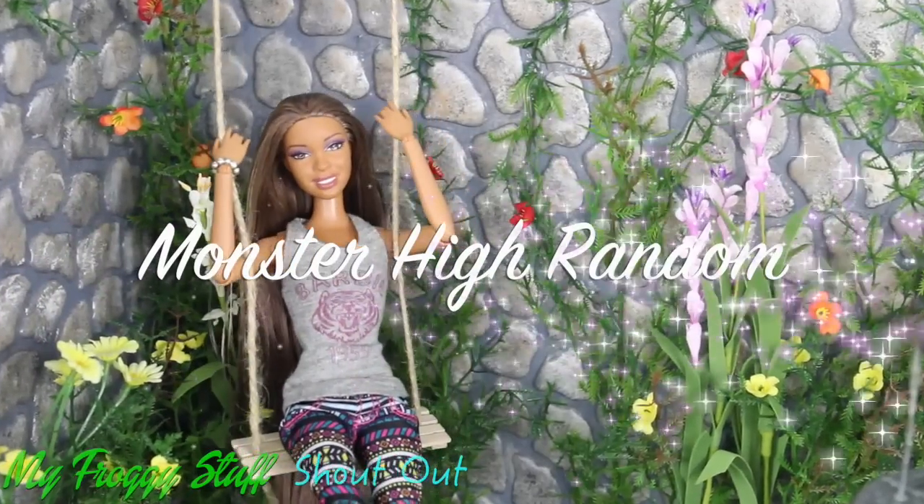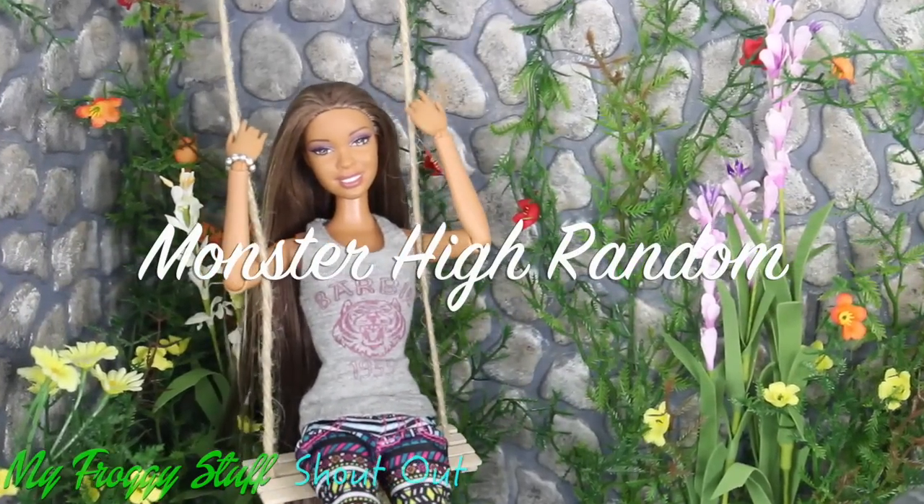We want to give a shout out to Monster High Random — what's up?